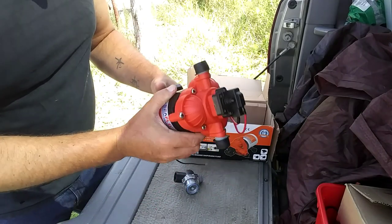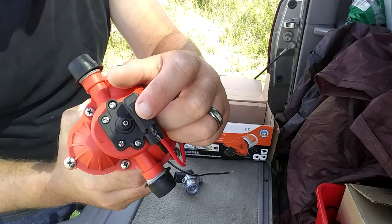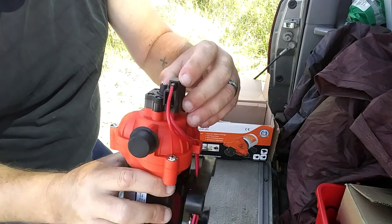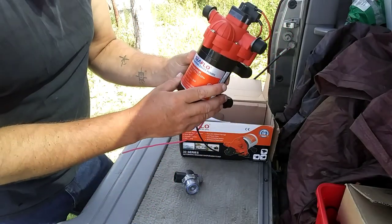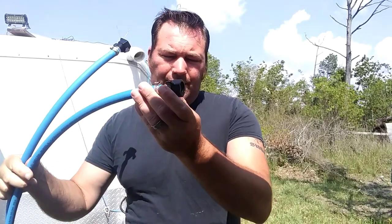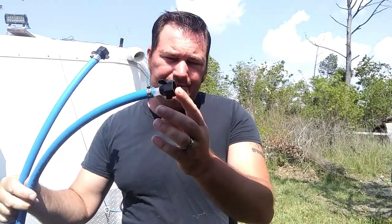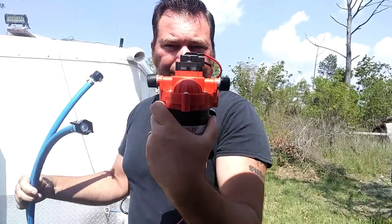When I purchased this it said it had a pressure switch on it. I'm guessing that is an adjustment for pressure, but we're going to hook this up and make sure it works. One of the things we already did: I went ahead and used half-inch PEX and connected it to our inlet, and the other end to our outlet on the pump.